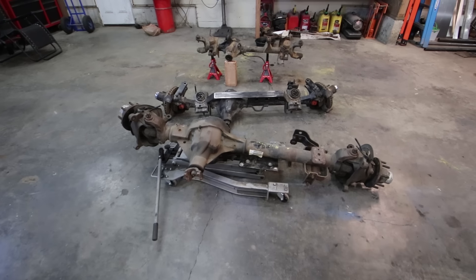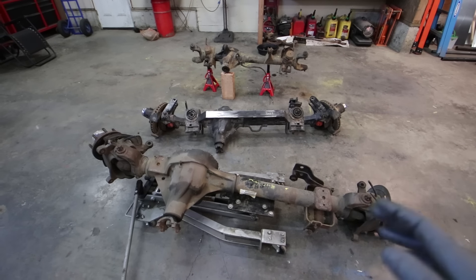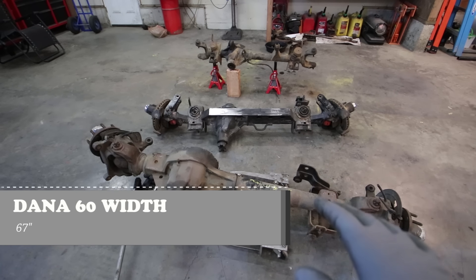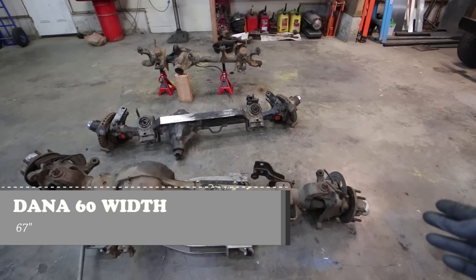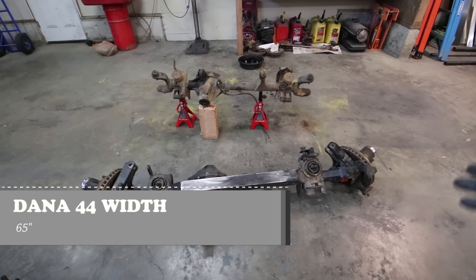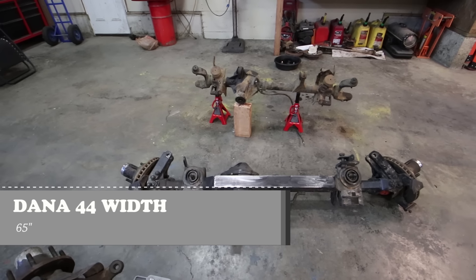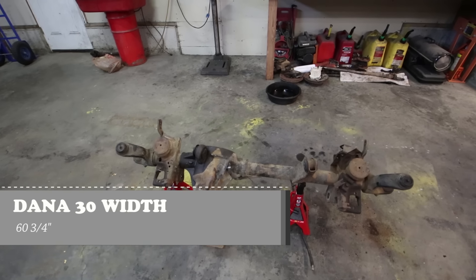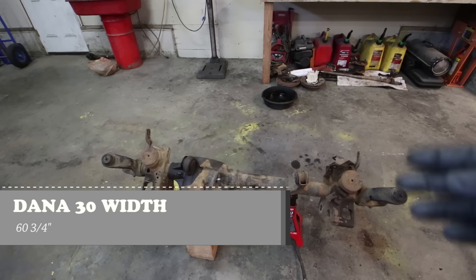When you're looking at an axle for a swap, width is a very important part. This one-ton Dana 60 out of a Super Duty is 67 inches from wheel mount surface to wheel mount surface. The 76 F-150 Dana 44 is 65 inches. The Dana 30 is 60¾ inches wheel mount surface to wheel mount surface.